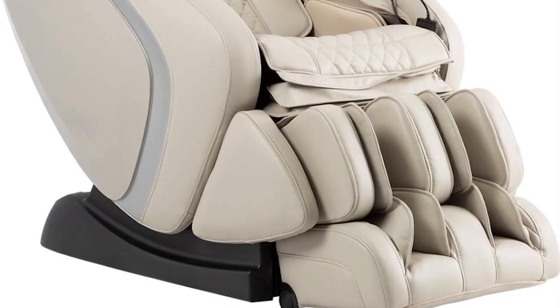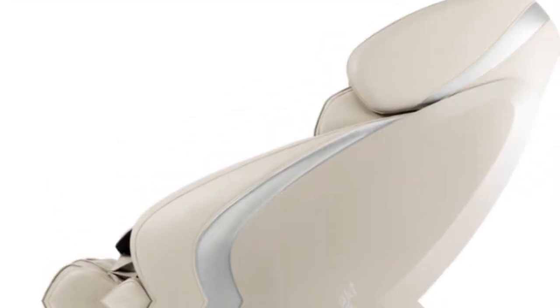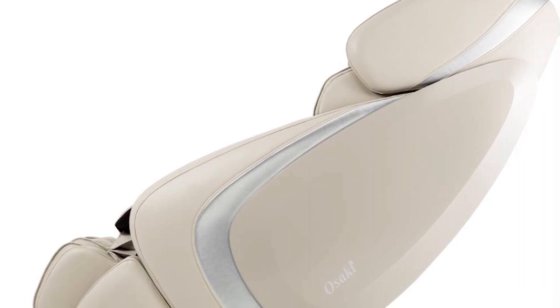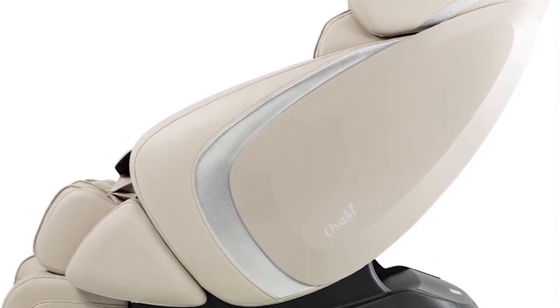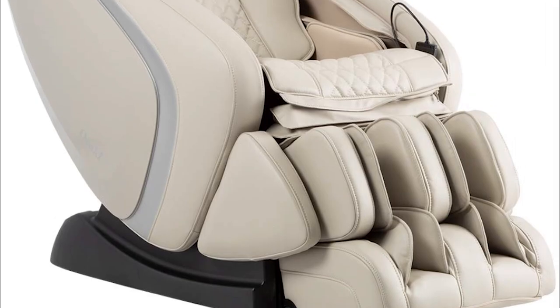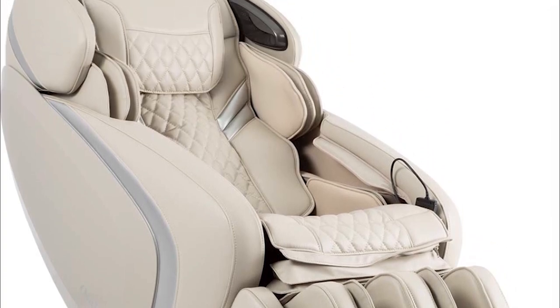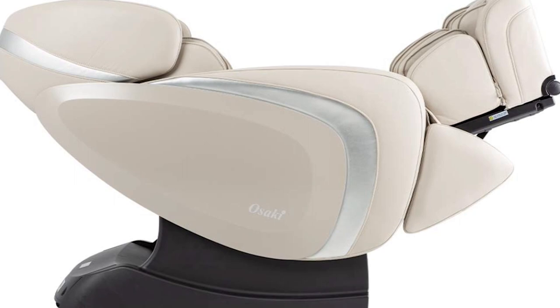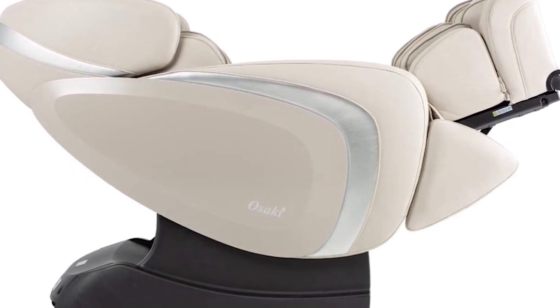On the bottom of the foot, 3 rotating reflexology massage rollers offer a relaxing kneading application. The Admiral offers a total of 24 airbags in the massage chair, located at the shoulders, arms, lower back, feet, and calf areas. This compression massage aids in boosting blood circulation all over the body to ease pain and tension. Your back is practically supported by the backrest when you're in the Zero-Gravity position, which increases the intensity of the massage.